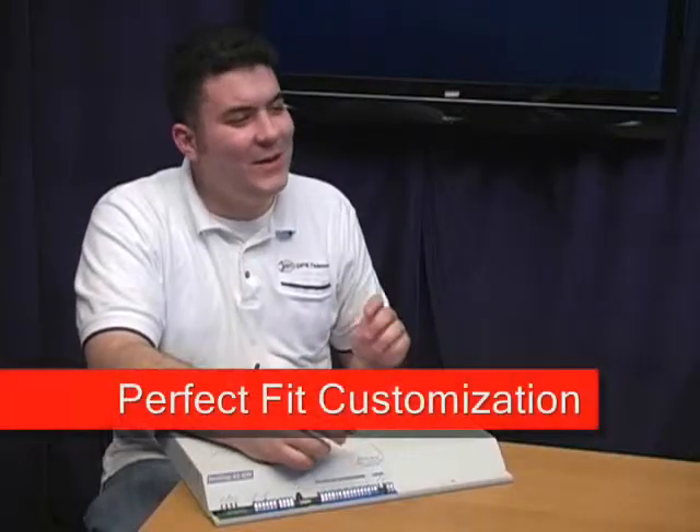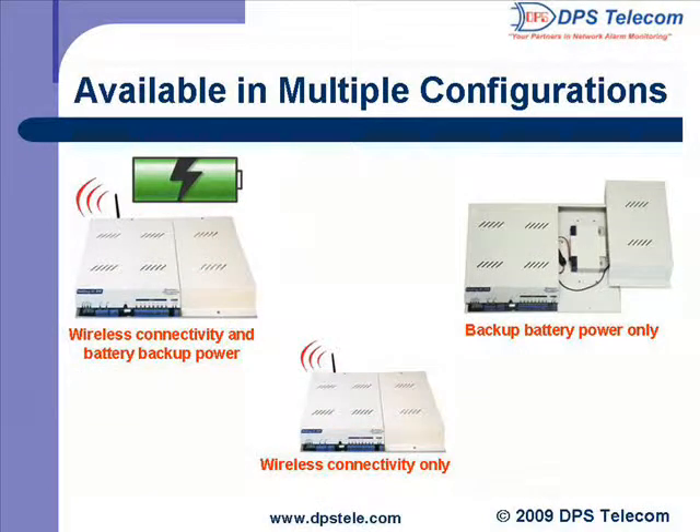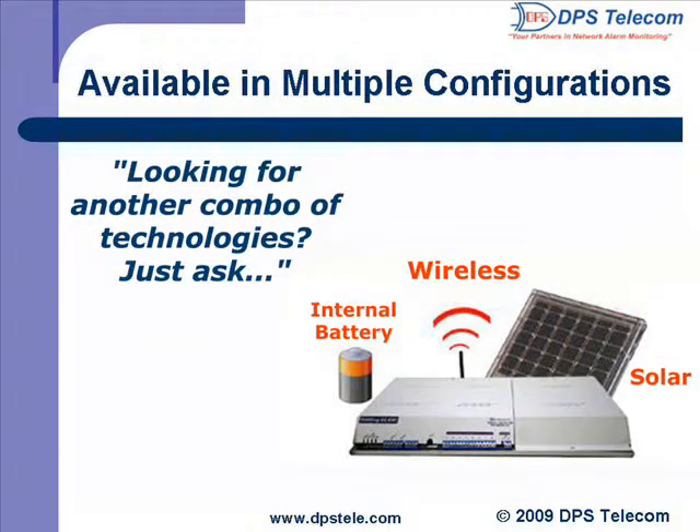So Andrew, you told us all about the battery backup power, the wireless option, and also the solar power. But what if I only need the battery power — can I order the NetDog however I like? Certainly. DPS is all about perfect-fit customization. If you want just the battery and solar power and not the wireless, or any other combination of technologies, we can definitely make that work. The NetDog started out without battery, wireless, or solar power, and that original model is also available if you don't need those extra technologies and want to keep your costs down.